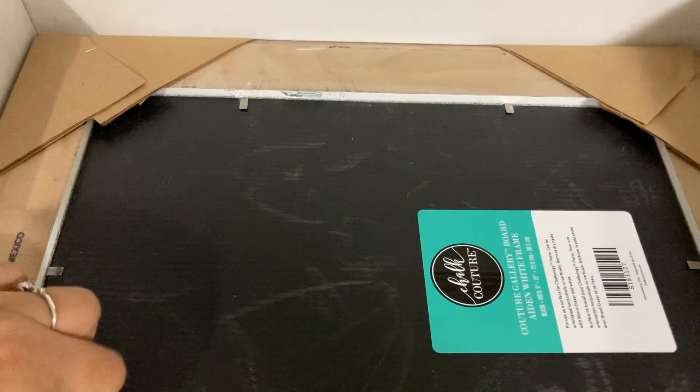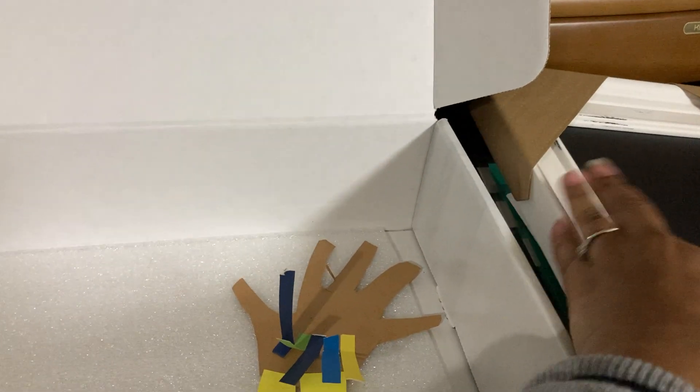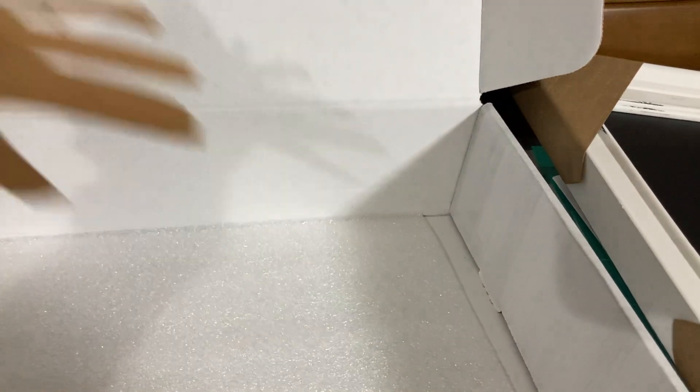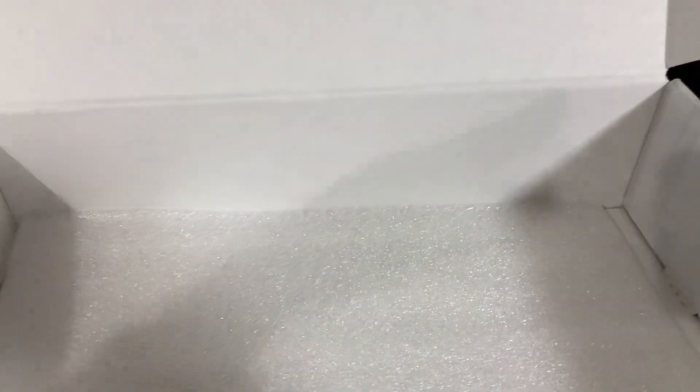So this is the Aiden white frame. You can see some of it — it says 'beautiful chalk surface.' It has a distressed look on the frame itself. This one is a nine by twelve frame, so it's a very good size. The great thing about the chalkboard surfaces like this is they are reusable. You just wipe off the chalkable paste that you've placed on there and you can reuse it.